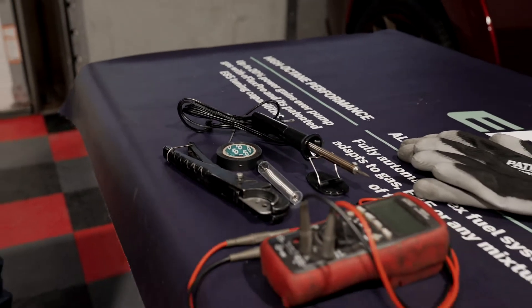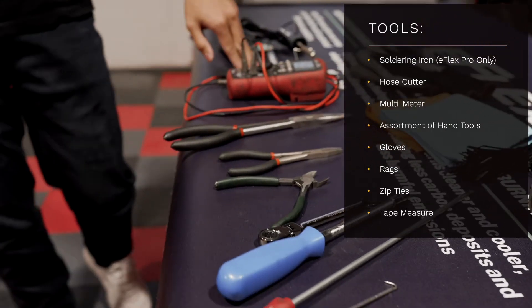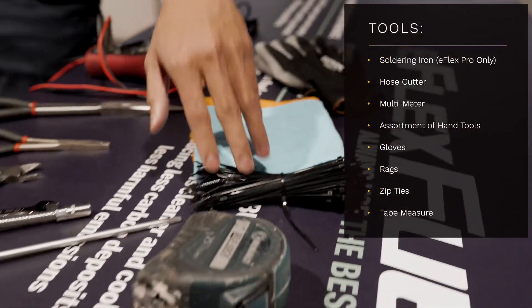Here are the tools needed for the installation: a soldering iron, hose cutter, multimeter, an assortment of hand tools, gloves, rags, zip ties, and a tape measure.